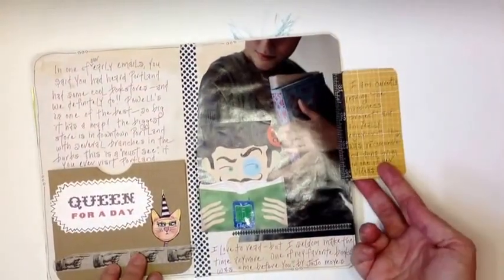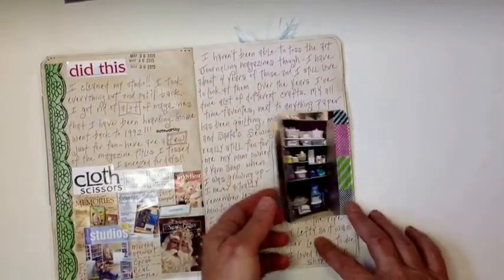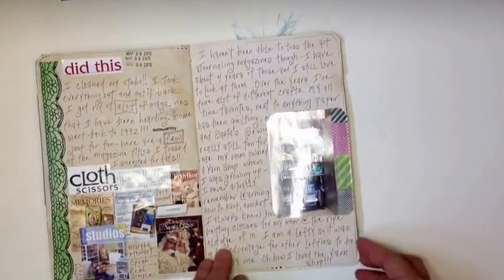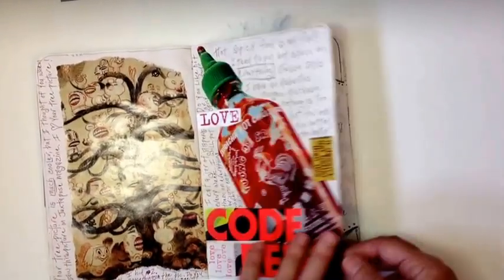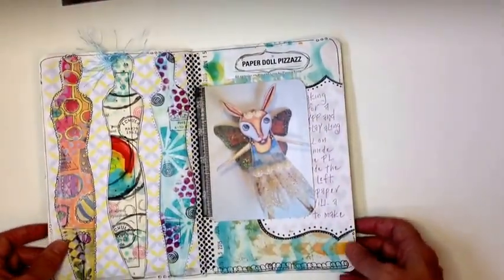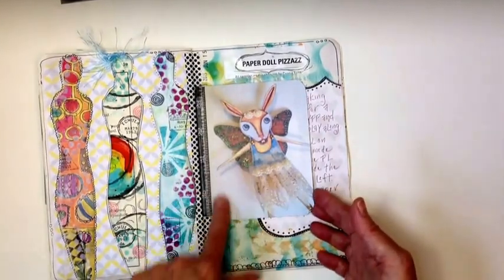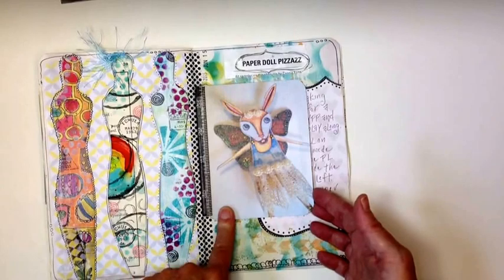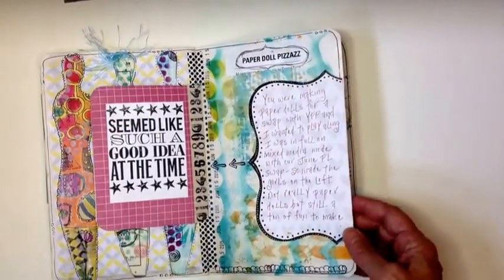We both have a love of books. And just a lot of journaling, some pictures, flip-outs — just really fun things. Wouldn't mean anything to anybody else except the two of us. She was involved in a paper doll swap, and I was sort of playing along — not really paper dolls, but just sort of documented it.